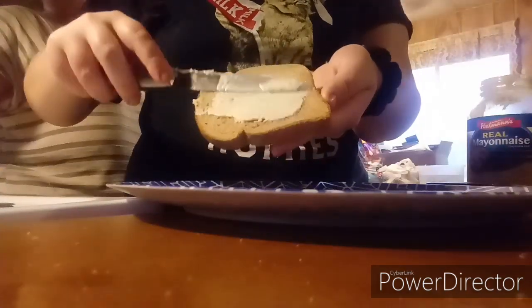Mayonnaise — how much mayonnaise? Cheese, tomato, tomato and lettuce, and your bacon. There you go, put it together. Toasted one — yep. There's that one.